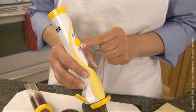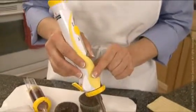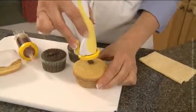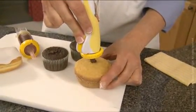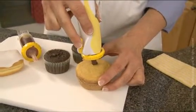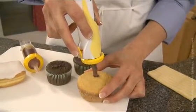To fill a jumbo cupcake, hold the Frosty Deco Pen straight above the cupcake. Select slow speed. Insert the filler tip about one-third of the way into the cupcake. Push the lever down all the way and slowly count to about eight. Release the lever halfway up for two to three seconds and pull the tip out of the cupcake.